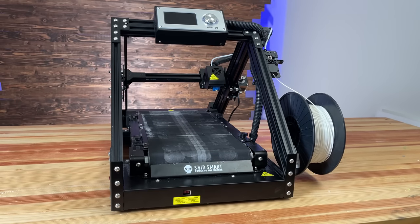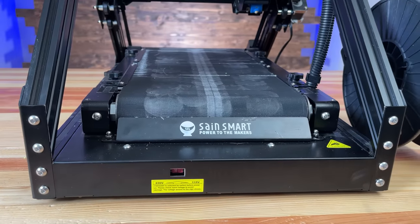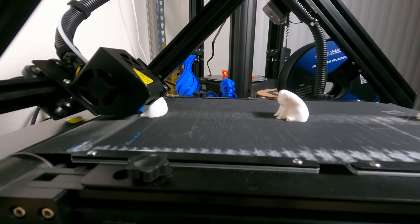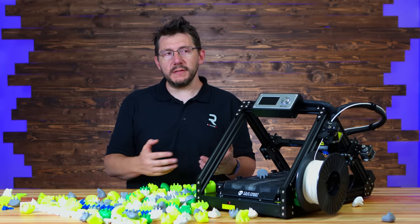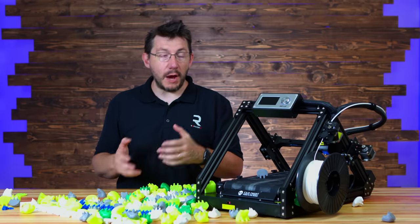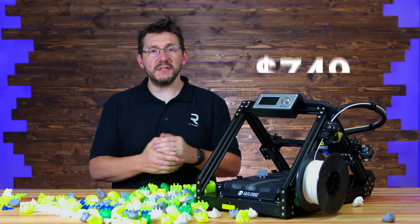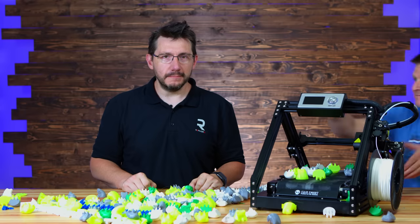In the end, I think SainSmart has themselves a fairly decent machine. The build quality is there, the structural integrity is there, and it printed 24/7 for many, many days. There are a few things that could be improved, but in the grand scheme of things those are going to be minor. I really think the SainSmart Infi20, at the time of filming priced at $749 US, is worth it. I know Pooch loves belt 3D printers, so I'm going to donate this Infi20 to RepCord.